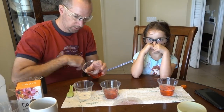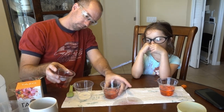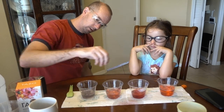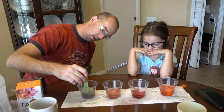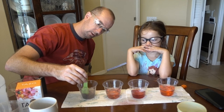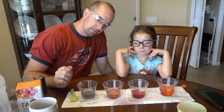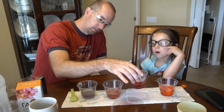Let's pour some in here. Look at this color right here. Ready? Let's see the color. Gray? This is like a greenish-gray color. So there's a different color here — this reacts with a base to give us a different color.